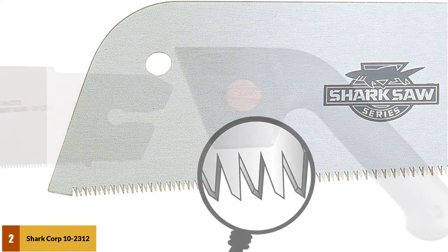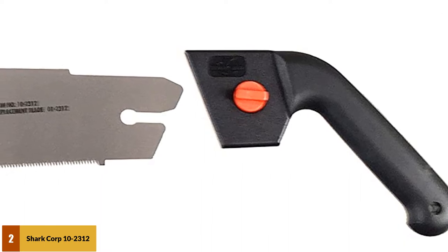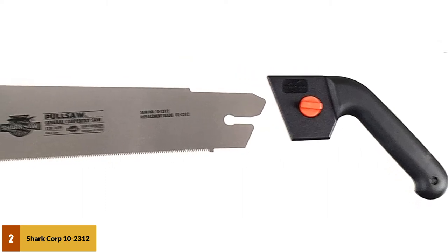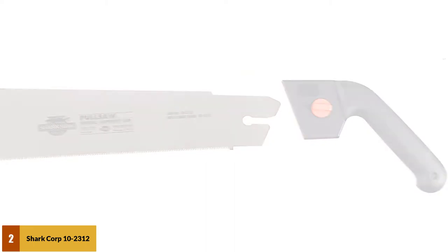For operator control, the pistol-style plastic handle provides an excellent grip, which is especially important if you are working on a hot day and your hands become sweaty. If the blade becomes dull, it is replaceable. However, if you keep it sharpened and oiled, it will last for years. Shark Corporation offers a one-year warranty.